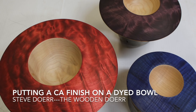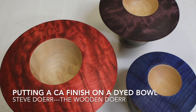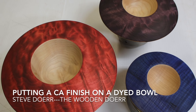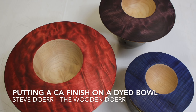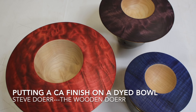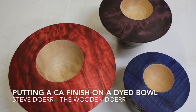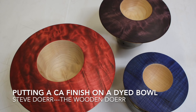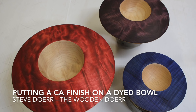Just recently I posted on my Facebook page an image of three in-progress turnings. I stated that I was going to be putting a CA finish on the dyed area and then would be gold leafing the inside of the bowl. A friend of mine said I need to do a video showing how I do the CA finish. So that's what this video is — my first attempt at it. Hope you learn something and enjoy.